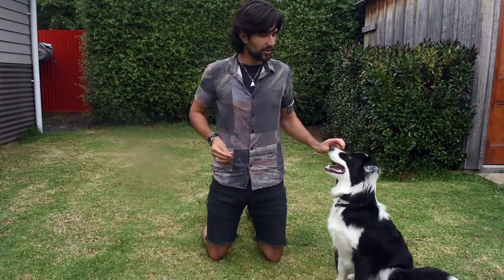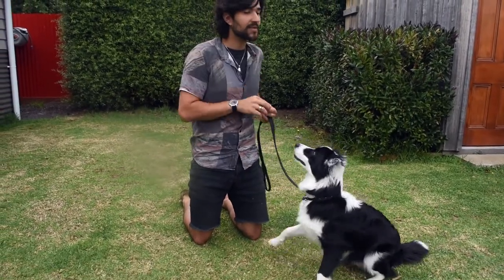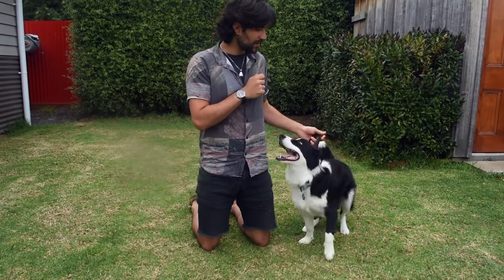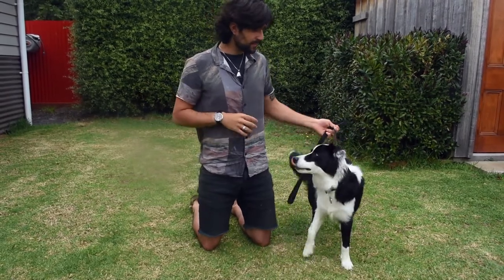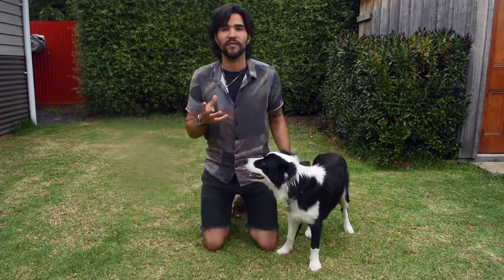As soon as you can see that your dog is barking every time you cue, you can start introducing the hand signal and the verbal command 'talk.' I wouldn't recommend using 'speak' because it sounds too much like 'sit' to a dog. Once you can see the dog understands the hand signal and is barking on command, this is when you introduce the quiet command. The difference is between 'talk' and 'quiet' — different hand signal, different command. See, Bowie understands that the different signal means not to bark. You're rewarding for no barking this time.